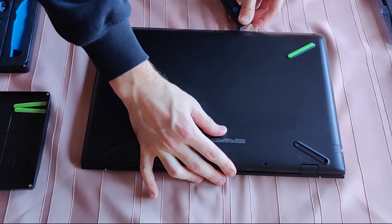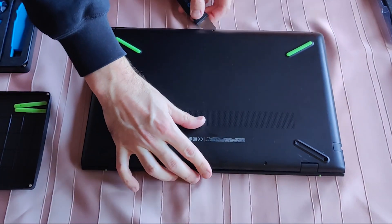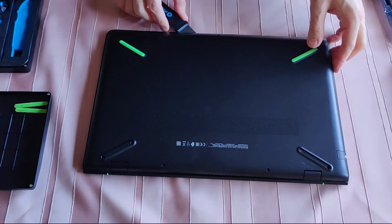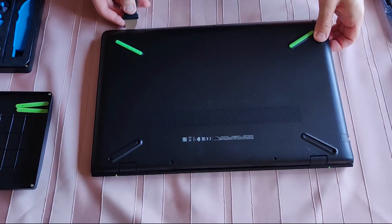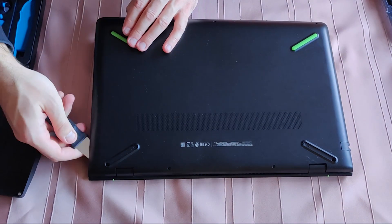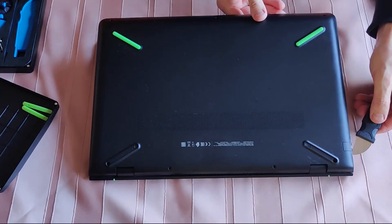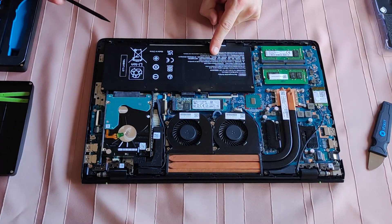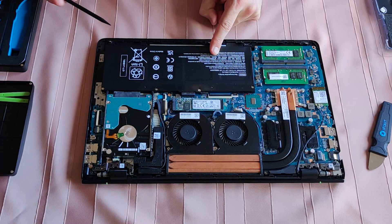If there was an easier way to do this I would tell you. Progress slowly and patiently and apply the right amount of force. First things first, let's get this battery disconnected and out of the way.